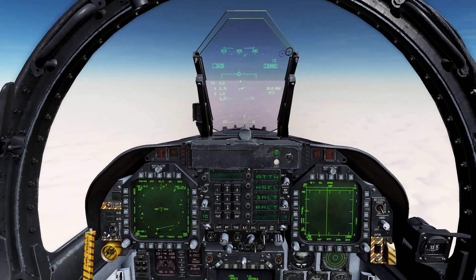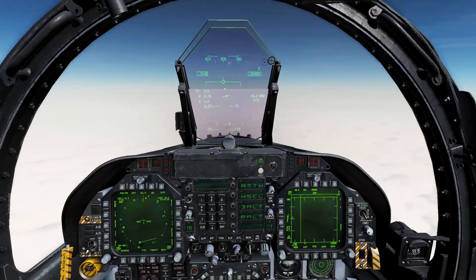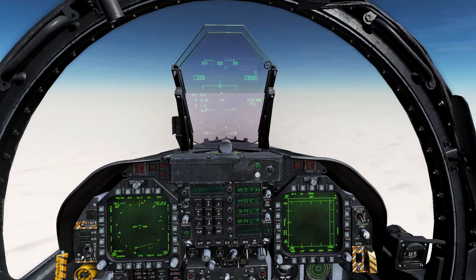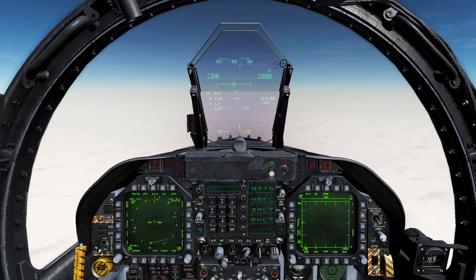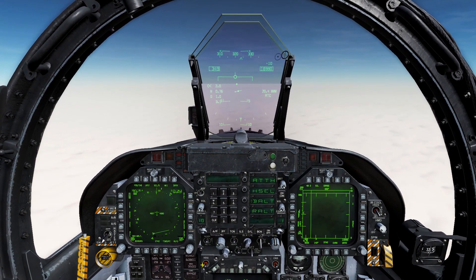Welcome back everyone, this is Recon Stewart and today we are continuing our tutorial for the recruit orientation checkride for the F-18 for the 476th Virtual Fighter Group. We just completed our instrument departure and now we need to go get some gas.